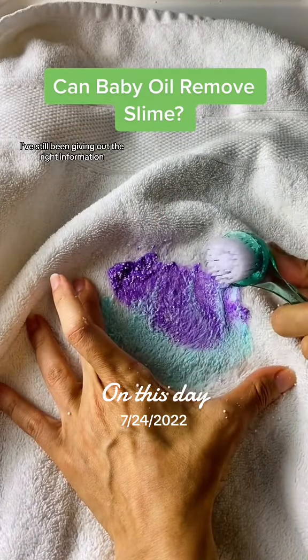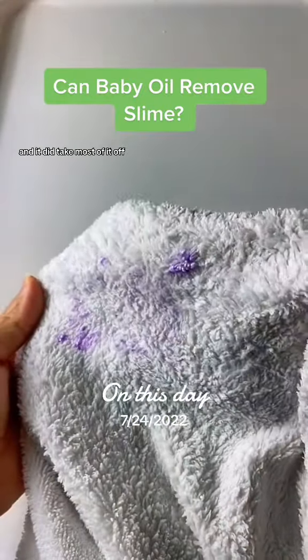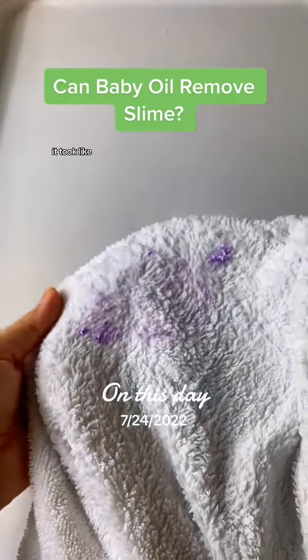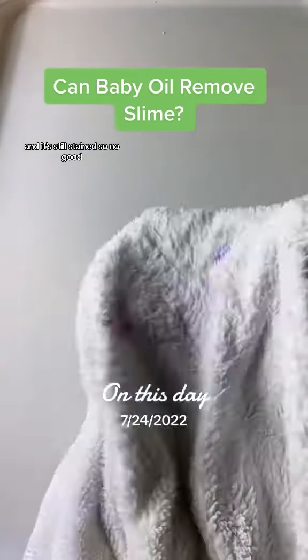Well it turns out that's not true — I've still been giving out the right information. I went and started to wash it off, and it did take most of it off, but it took like seven minutes under hot, hot, hot water and it's still stained. So, no good.